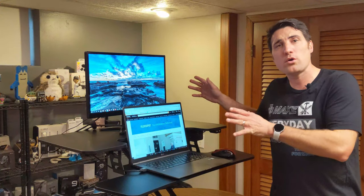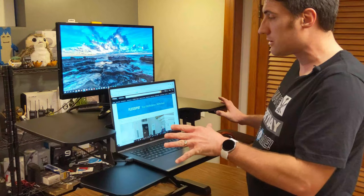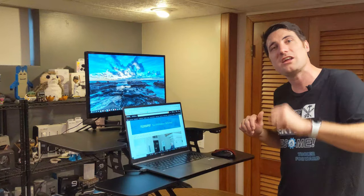In today's video I want to show you a motorized computer workstation riser that raises and lowers to whatever level you want, so that you can stand or sit while working at your desk. We're going to talk all about the cool tech in this workstation up next.